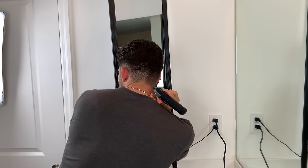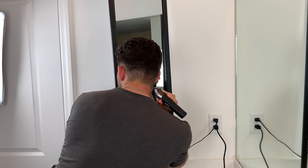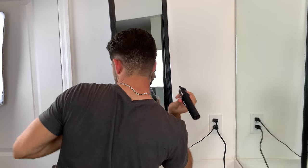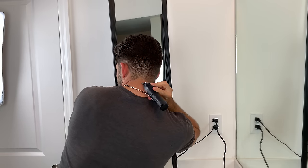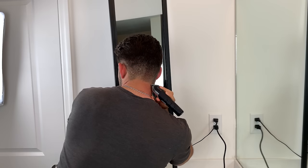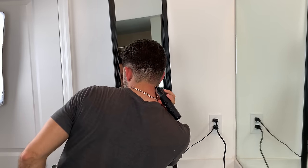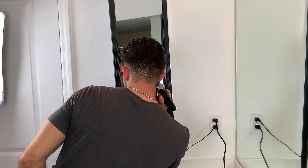If you guys need to bring in another person to do the back of your head when you're edging, feel perfectly okay doing that. I've had a lot of experience doing it so I feel perfectly comfortable. But if you need help, grab your mom, grab your dad, grab anybody to just help you line up the back of your head.